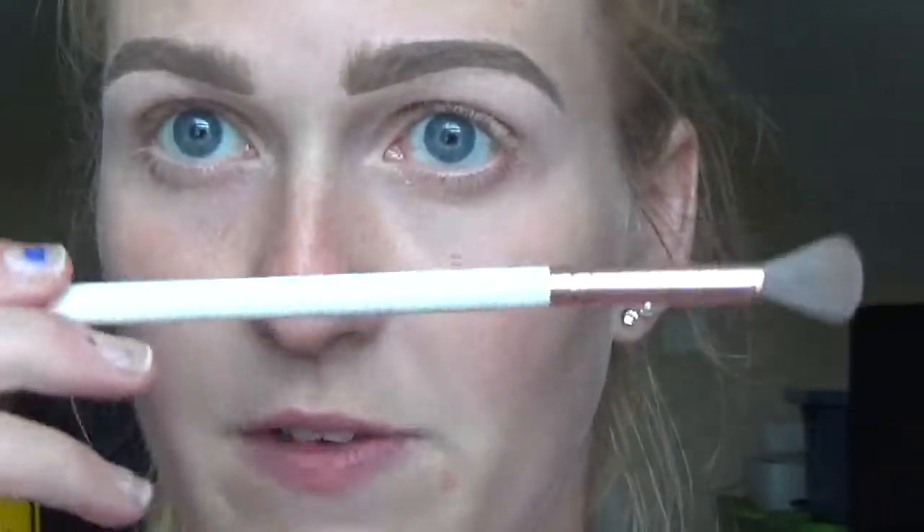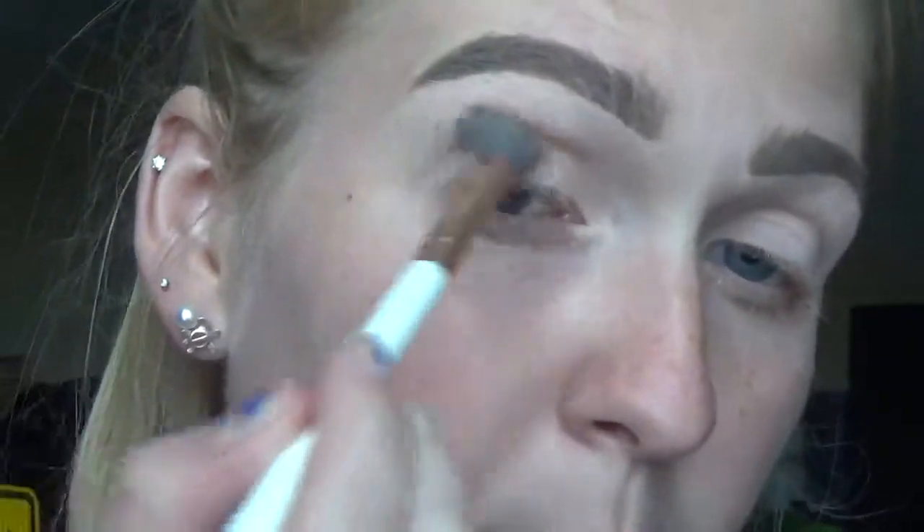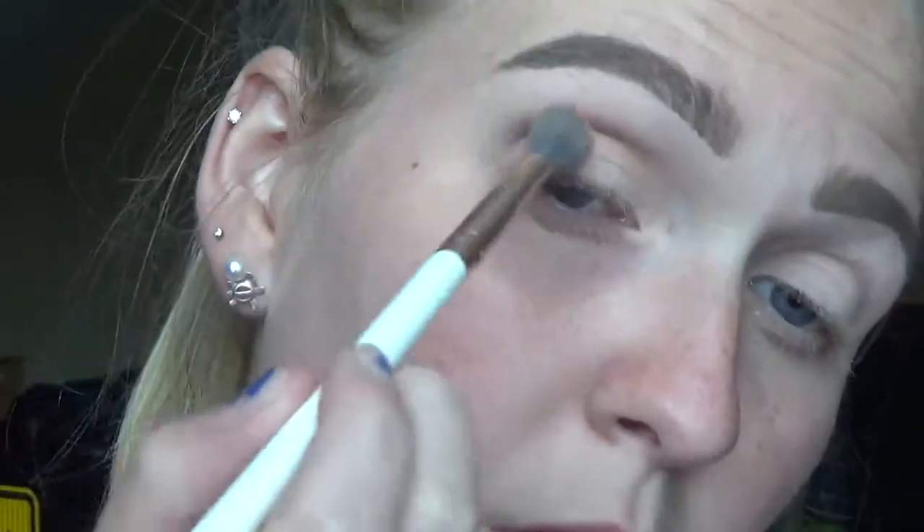Next I'm gonna go in with a fluffy blender brush from Bond and Hide. I'm gonna go in with this shade called Buttercup — a good transition crease shade. I'm just gonna pop it all over my crease. Next I'm gonna go in with this shade called Bestie, just pop that into the crease to cool it down a little bit.